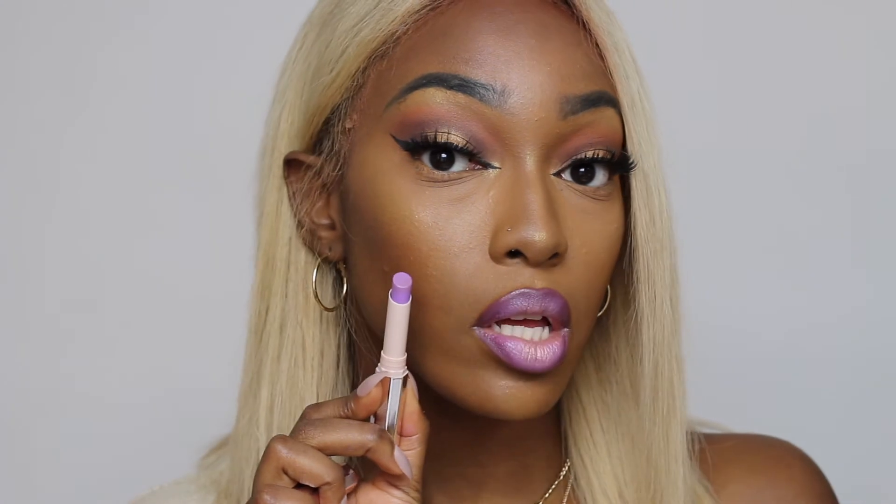So this is the lip look — the Fenty Beauty Mademoiselle in 'One of the Boys,' mixed with MAC Night Moth liner. And now the next color I'm going to show you is called 'Up to No Good.'